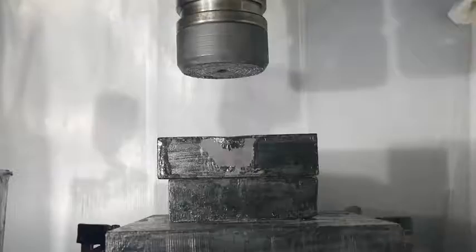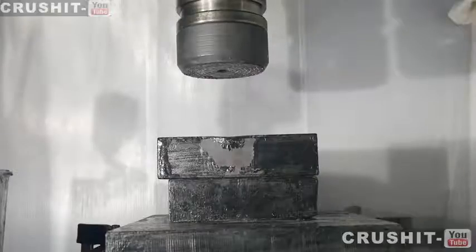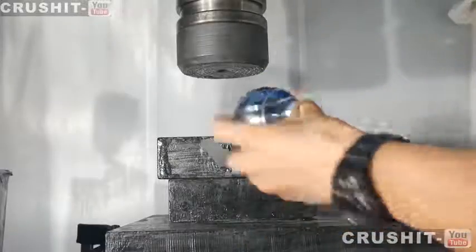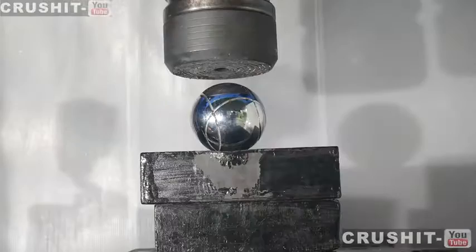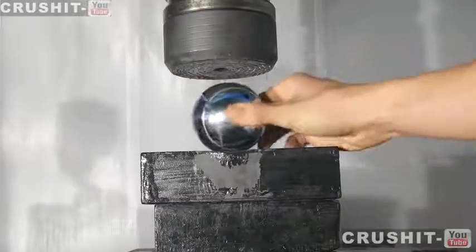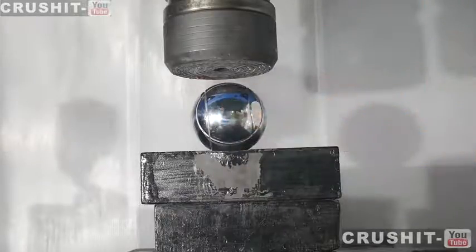Hi guys and welcome to Crush It! Today we have a set of French bowls. Now these are really solid steel balls. It's a traditional French game — they use solid metal balls. So let's see our fear against our press.